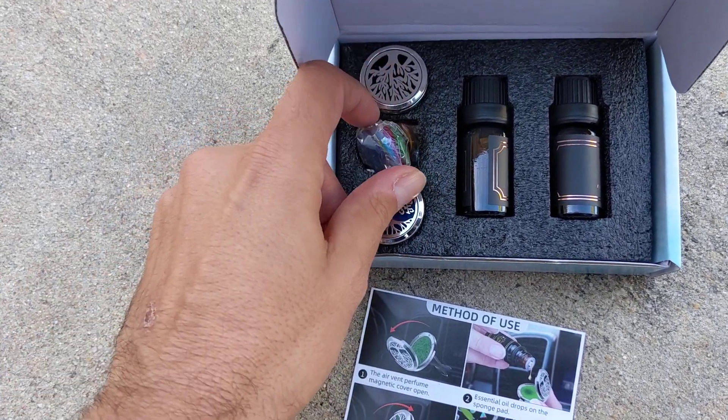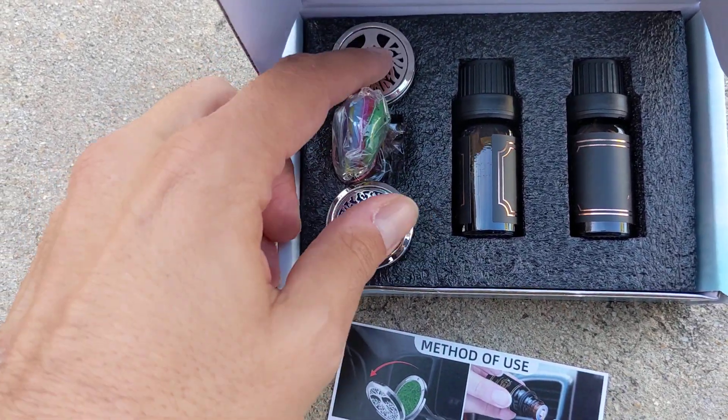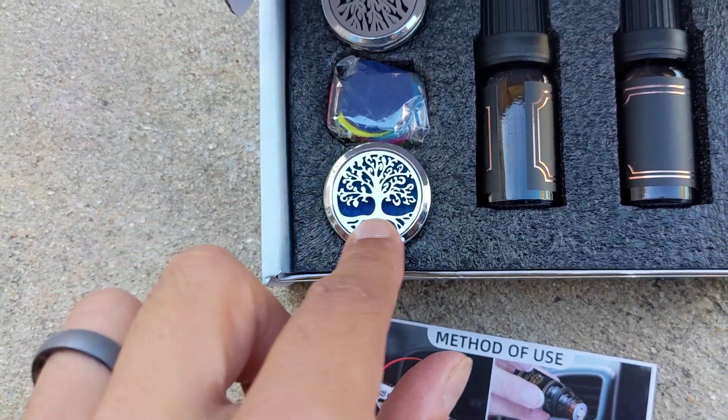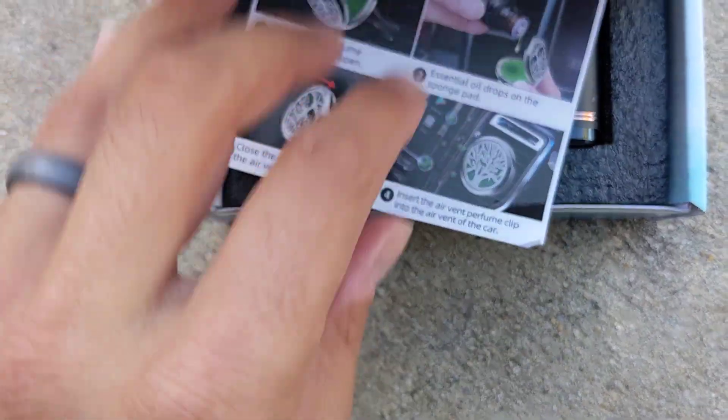If you have your own essential oils you could use those. These are more felt pads to replace the ones in there. I like the tree design - it's pretty cool, looks pretty earthy. Check out the next video and I'll show you how it works.